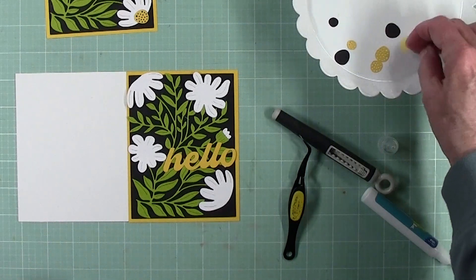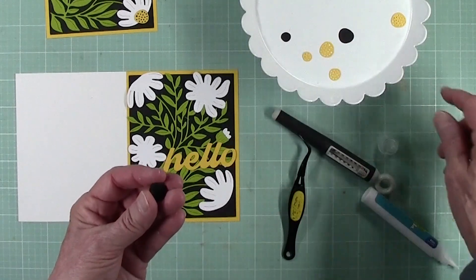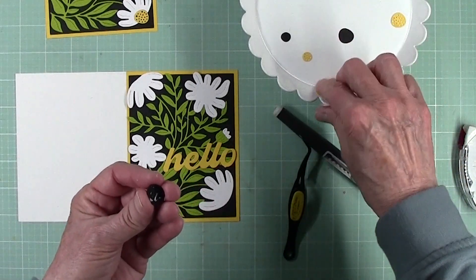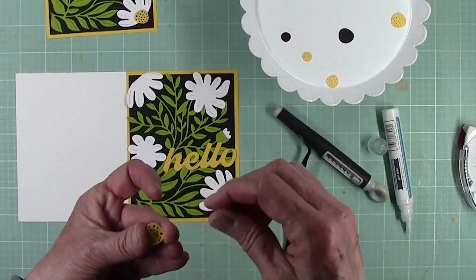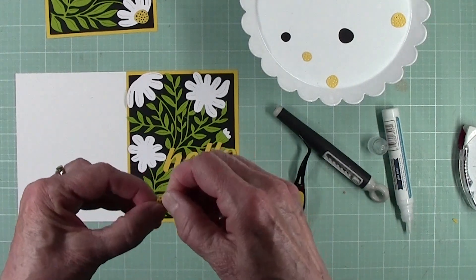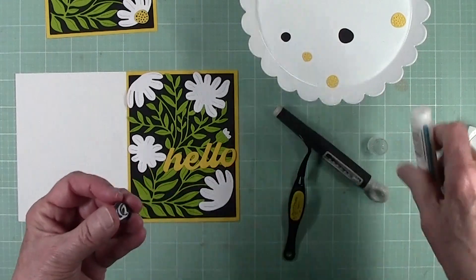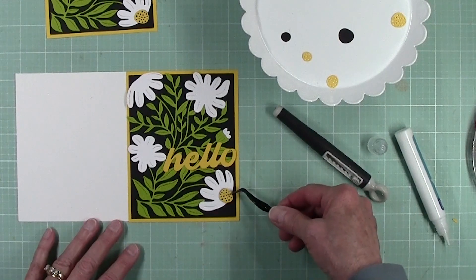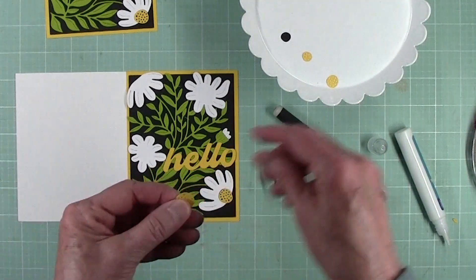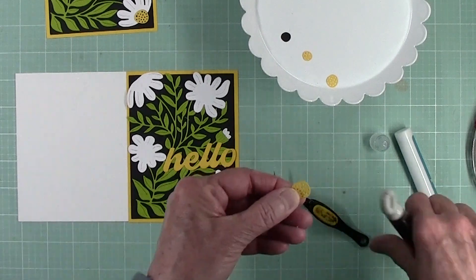Now we need to match up our yellows with our blacks. Both of the large centers are the same, so as soon as you grab one of them, don't get too carried away with your adhesive. It doesn't matter which yellow and which black you grab — they are the same. These large centers are going to go in your half flowers. This is where you need your poker tool if there are some leftover little yellow pieces in the die or in the paper — just go ahead and punch them out.